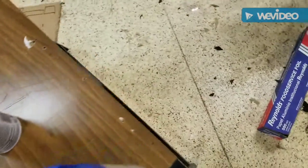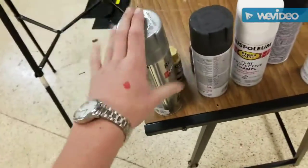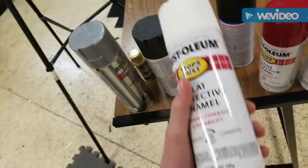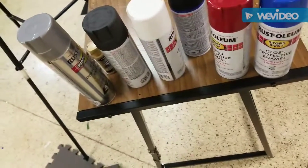I'll do the other colors that I'm going to use for the camo. I'm deciding between this, this, the Rust-Oleum Silver, and Rust-Oleum White. I think I might use white because I haven't used it yet.